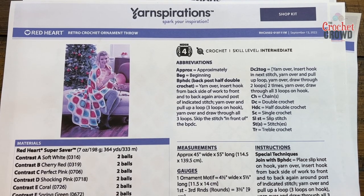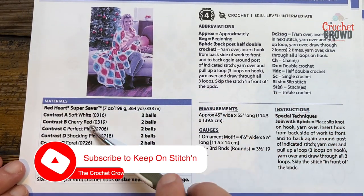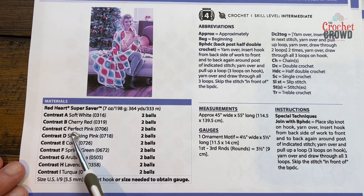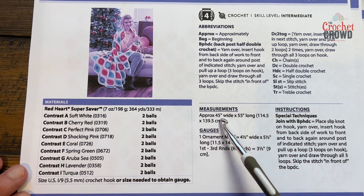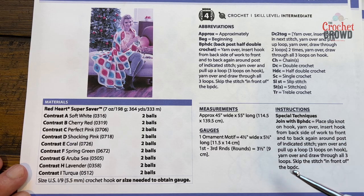Welcome back to The Crochet Crowd as well as my friends at yarnspirations.com. I'm your host Mikey. Today is the Retro Crochet Ornament Throw. Today I'm going to be focusing on just the motif. The colors are Red Heart Super Saver and you'll need two balls of each color. This blanket is 45 inches by 55 inches long and you're going to be using a 5.5 millimeter size I crochet hook today.